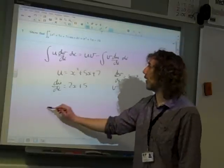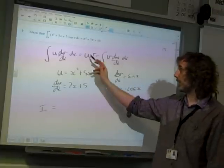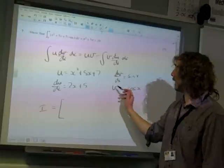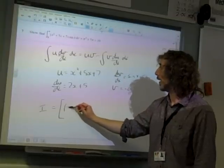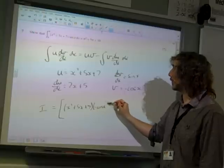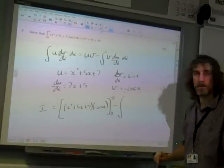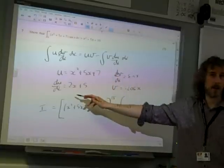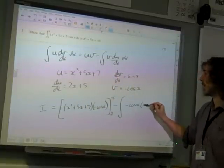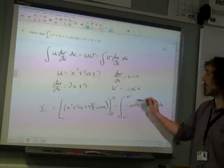Our initial integral equals u times v — between the limits — which is x squared plus 5x plus 7, times minus cos x, between 0 and pi. Minus the integral of v du/dx, which is minus cos x times 2x plus 5, dx, between 0 and pi.